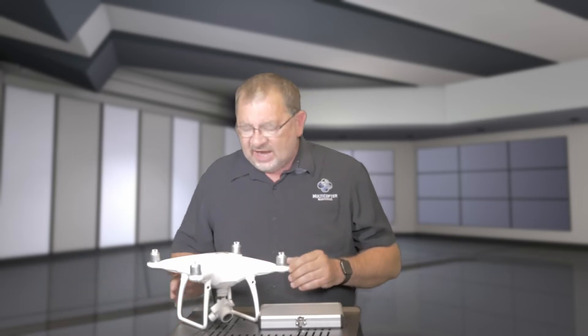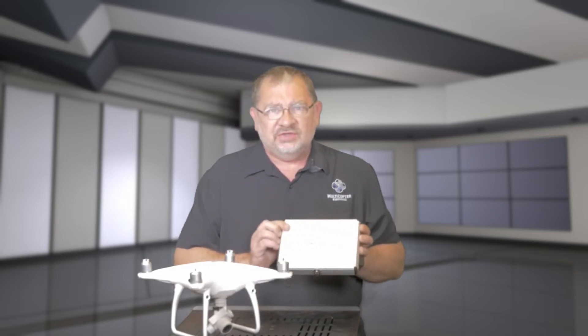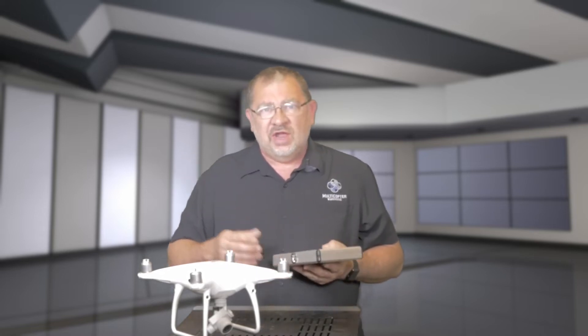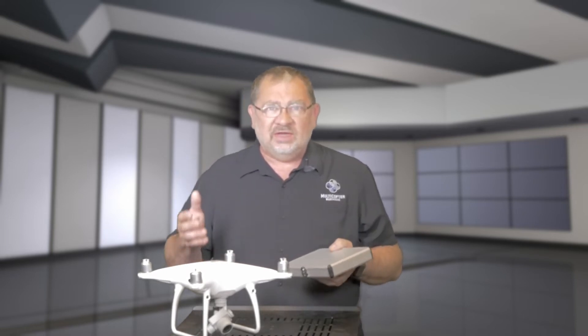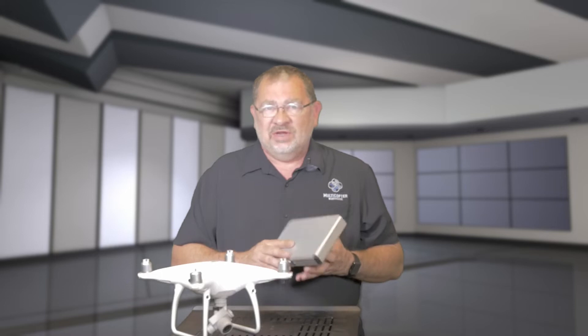Hi, this is Kerry with Multicopter Warehouse and the DJI Authorized Retail Store in Lone Tree, Colorado, and today I have got something very interesting to show you. This is the new Phantom 4 Series Payload Delivery Kit from PGY Tech. So if you're doing search and rescue and you need to get a radio out to somebody, or some medical supplies, or a thermal blanket, or something that the Phantom 4 can carry, then this is going to be a great option for you.